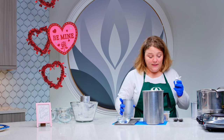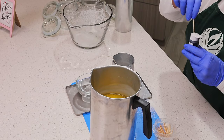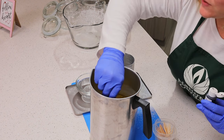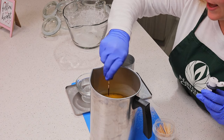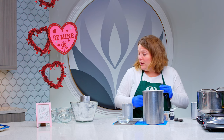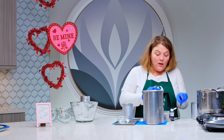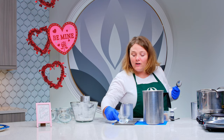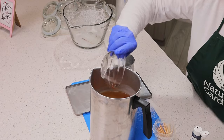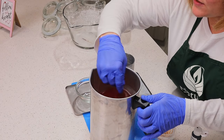We're going with a pink color, so we're going to dip our toothpick into our red candle dye and just stir it around in our wax. At the same time, we're going to add our fragrance oil — four ounces of fragrance oil — and then we're just going to stir.